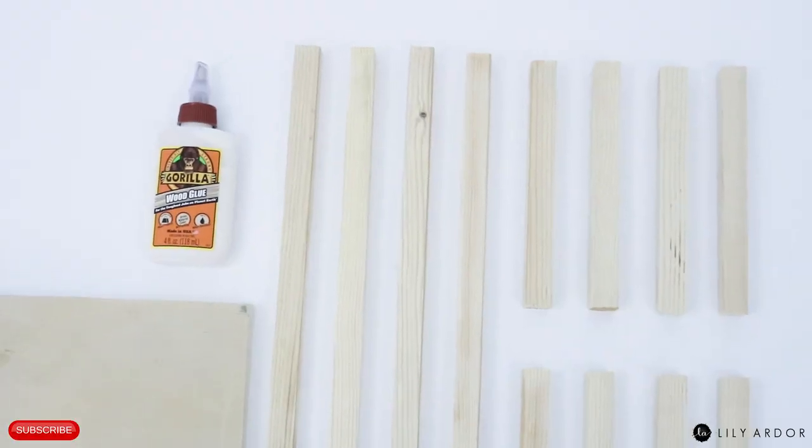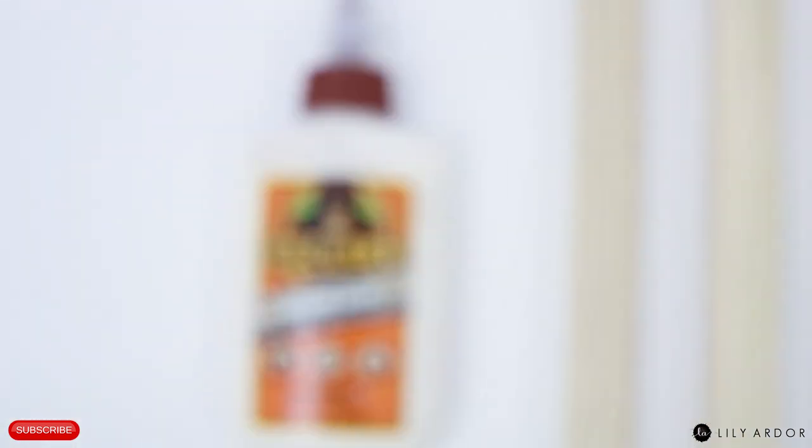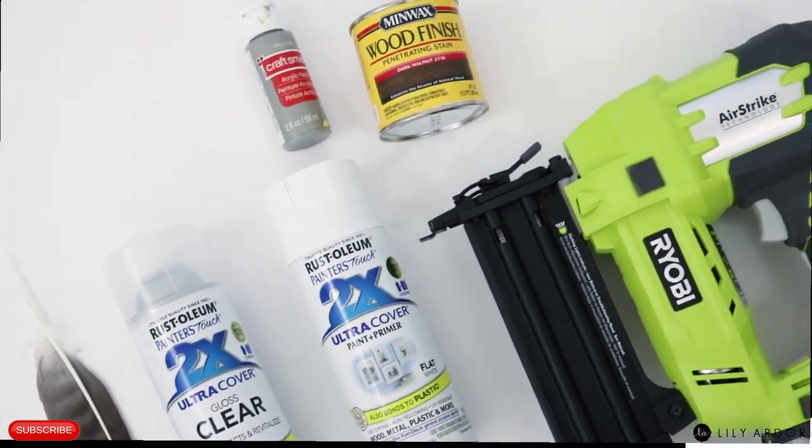For the dimensions and full list of supplies visit the link in the description. You'll need some wooden dowels, a square piece of wood, and some gorilla wood glue. You'll also need some white spray paint, clear coat, a brad nailer, a feather, acrylic paints, and a sponge.